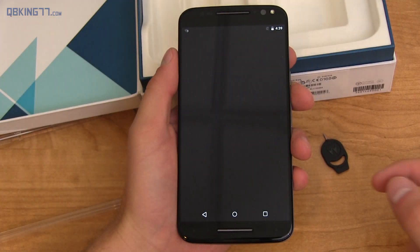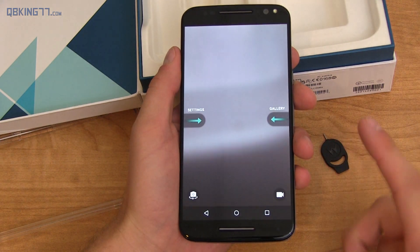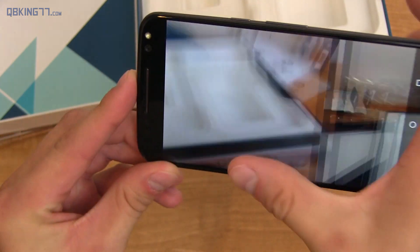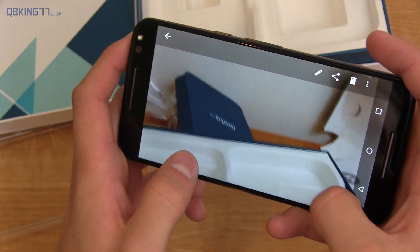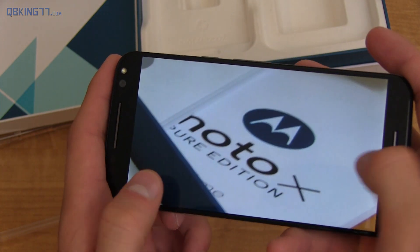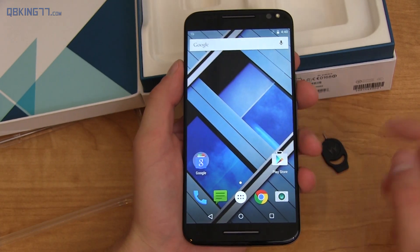I want to go ahead and snap a quick picture. So we're just going to focus on something right there and take a picture, maybe over there as well. Now swipe over, go to the gallery, and here we go — here's a picture. Obviously nothing too crazy. I'm going to do a lot more testing before my full review so I can let you guys know how it is.